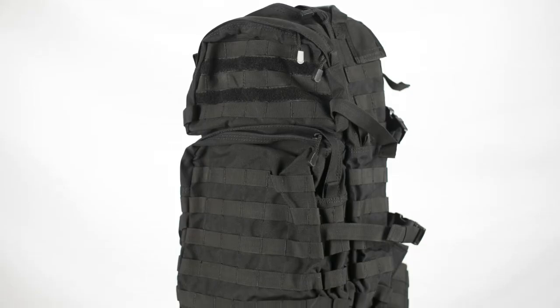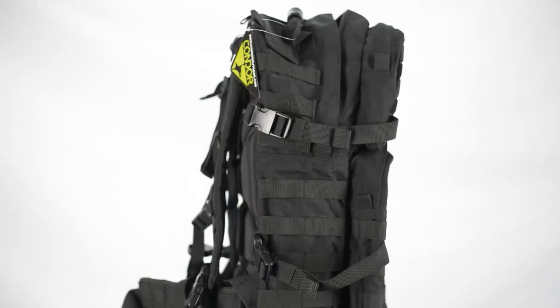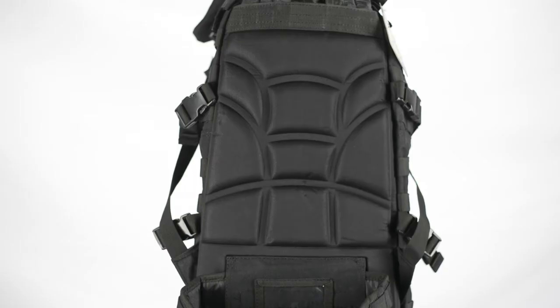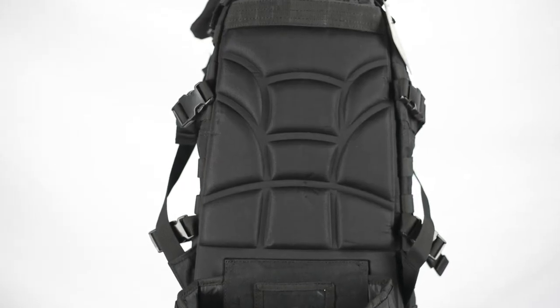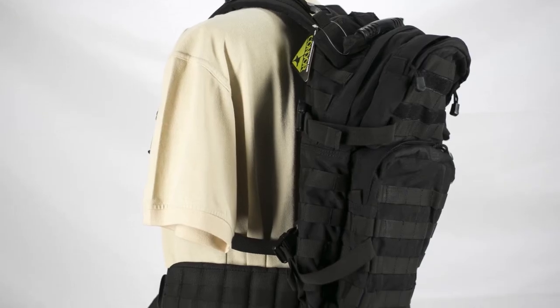Designed for users who want the most out of their gear, the Condor Mollie Assault backpack has a number of features that separate it from the other packs. Featuring a molded back, shoulder straps, and removable waist belt, the pack can weigh a lot without causing extra fatigue on the user.